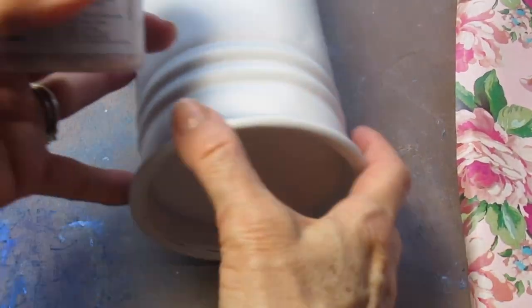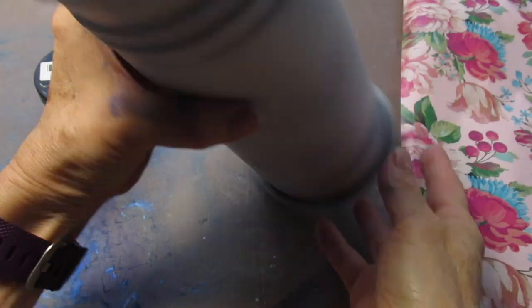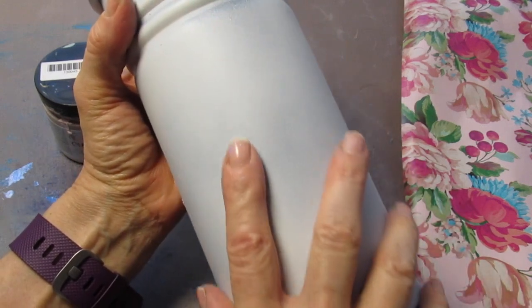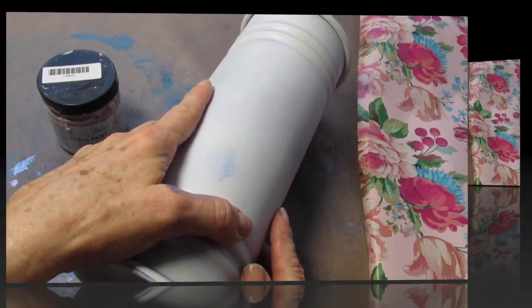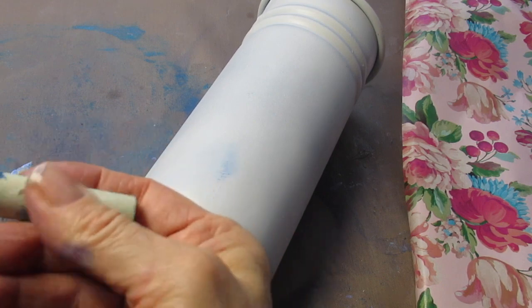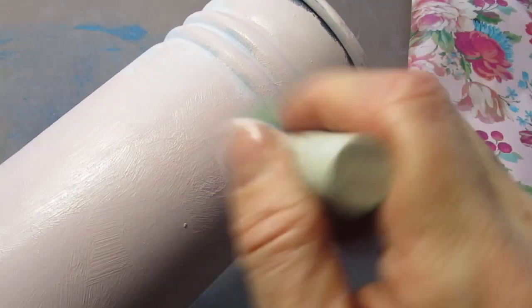I've already spray painted this metal container with a base coat. I didn't do anything to the inside for the sake of this video. I'm now going to take chalk paint and cover the whole surface. I'm using an Annie Sloan chalk paint because it's what matches this particular paper. I'm using a pouncer brush because I like a little bit of a rough aged surface. When you pounce the paint on it gives it somewhat of a stone texture. You can use a paint brush or the special chalk paint brushes — just paint it whatever way you'd like to.